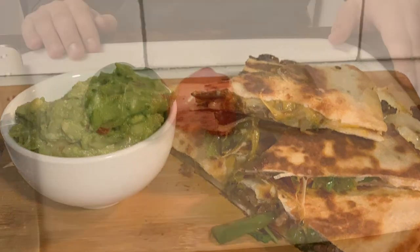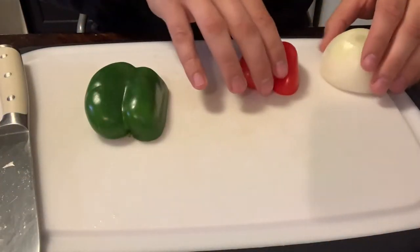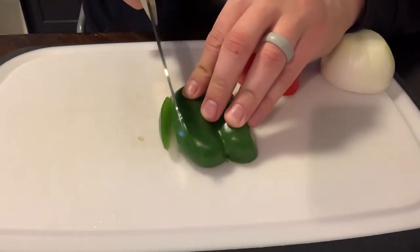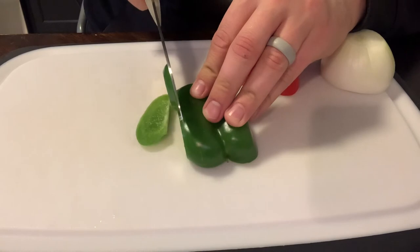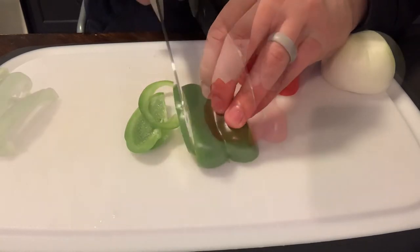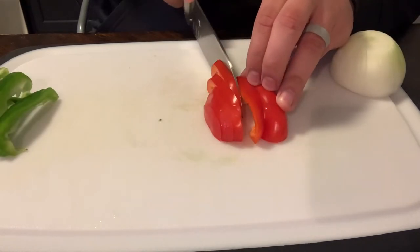Hey guys, welcome back to the channel. If you're new here, we go over the age-old question of what's for dinner — we do our best to help answer that and hopefully inspire you with ideas for tonight. Today we're going to be talking about how to make extra crispy quesadillas.